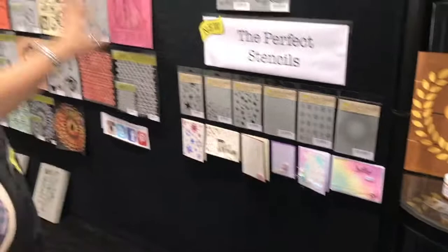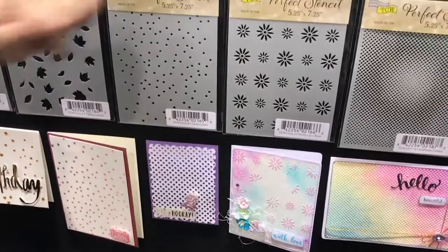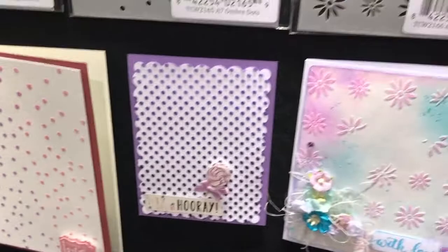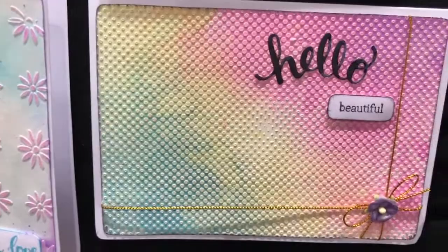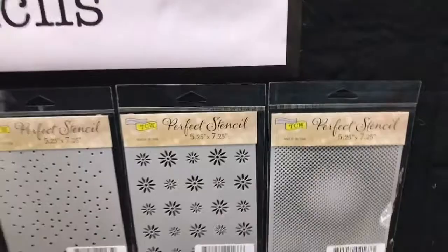These new stencils are called the Perfect Stencil, and what's so perfect about them is they fit perfectly over a card — they're a slightly different shape, not 6x6, but five and a half or five and a quarter by seven and a quarter. This allows you to work with standard card sizes so card makers don't get that edge. With a 6x6 stencil on a card, you'd always have a top, bottom, or side edge. The Perfect Stencil lets you go all over, and you can turn it both directions for horizontal or vertical cards. They're also very portable for art journaling.